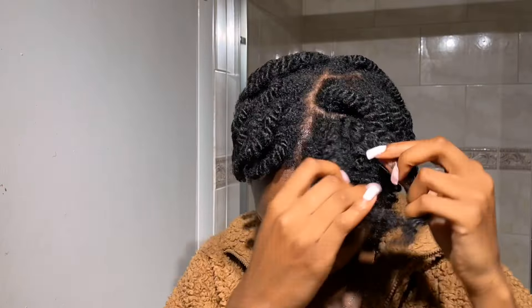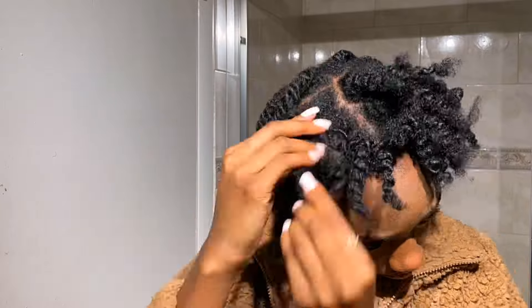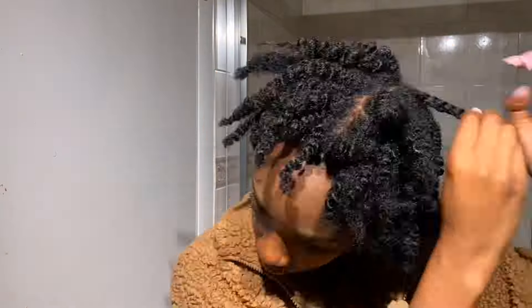This was the next day — the next morning. I usually do my twist outs overnight; I feel like that's the best way to do it. So I'm just untwisting my hair and then I'm going to put it into a style. I ended up just doing two puffs because I didn't have enough time to really style my hair the way I wanted. As I do my twist outs I usually put a little bit of product in as I untwist them.